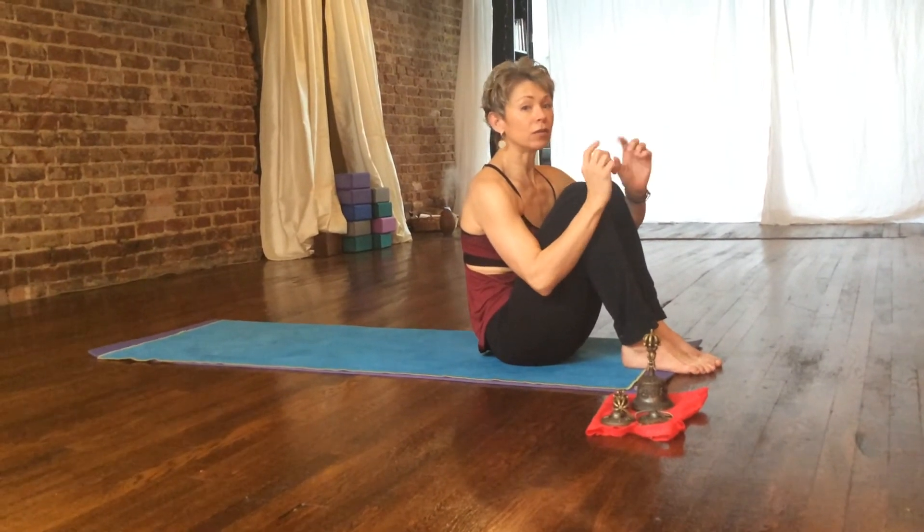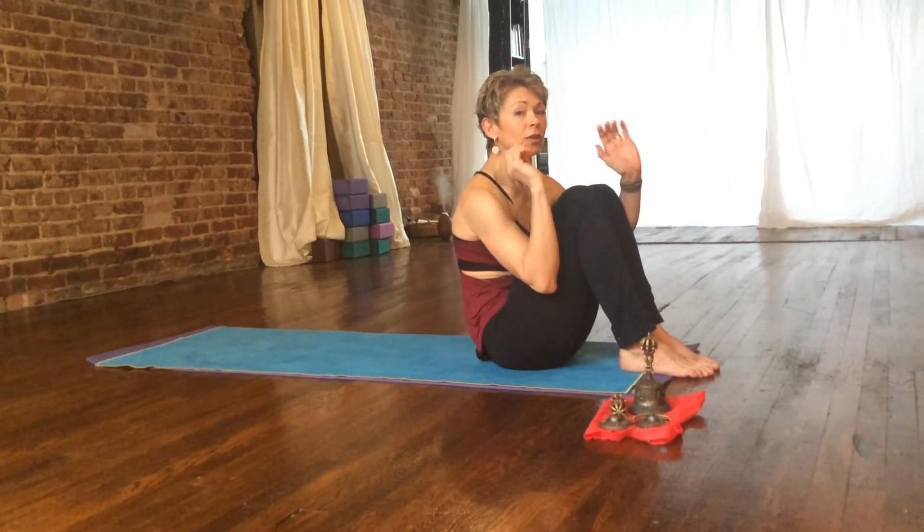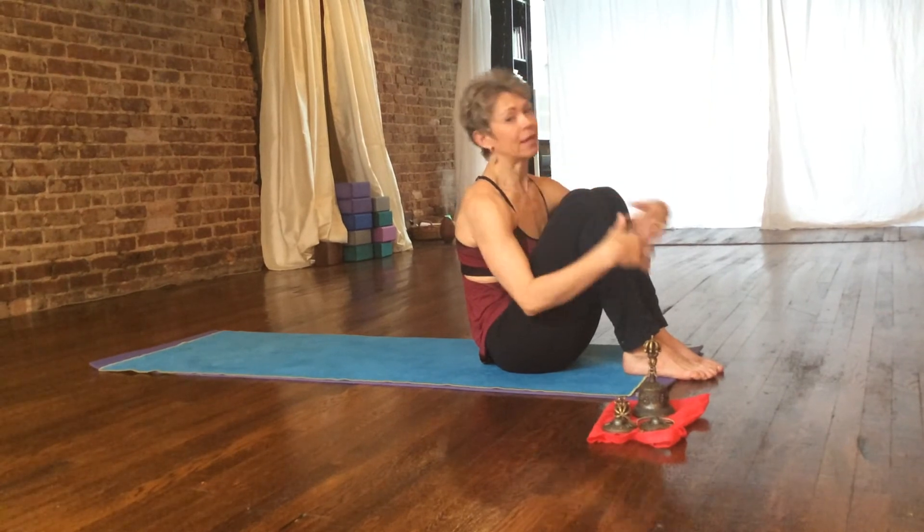We're going to give it a shot here and go really slow. Pay attention: relaxation of the throat, pushing of the hands, and then dragging the toes on the ground — all with the exhale.